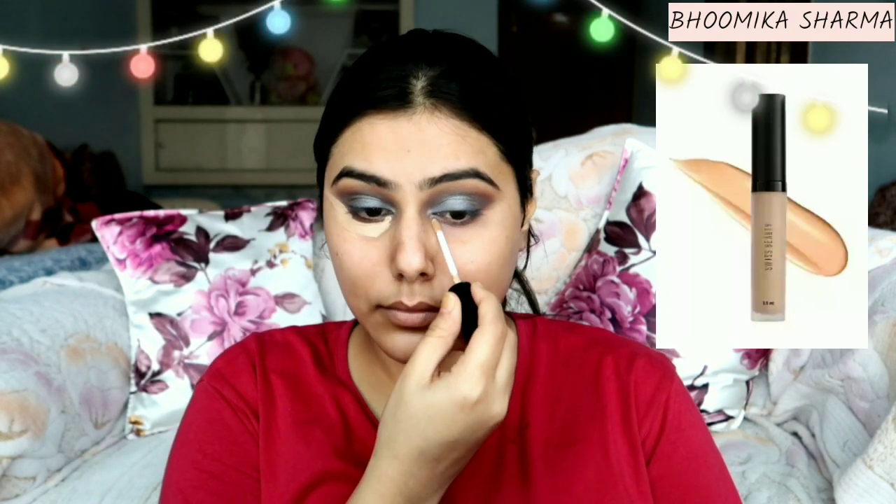Now I am using a primer — this is a matte defying primer, great for summers, monsoons, and oily skin. Next, I am using concealer. This is the Suisse Beauty Liquid Concealer, which is also a matte defying concealer, so it is great for summer, oily, and monsoon skin.